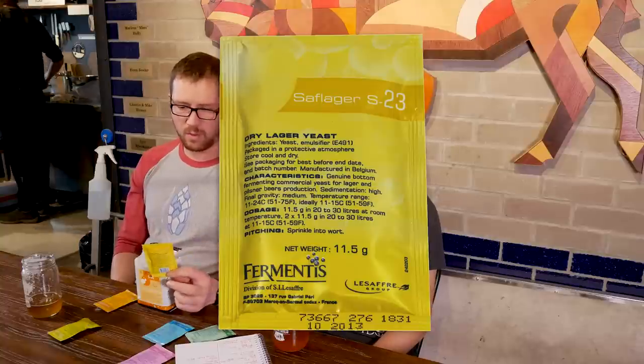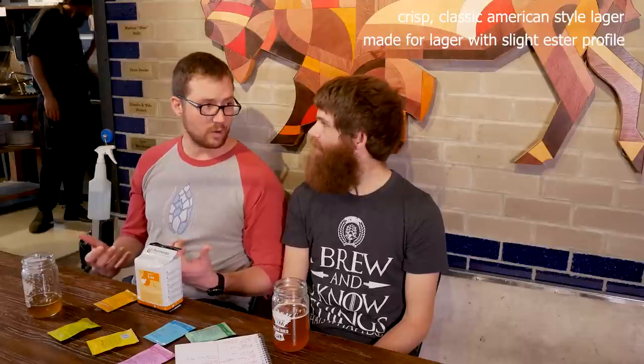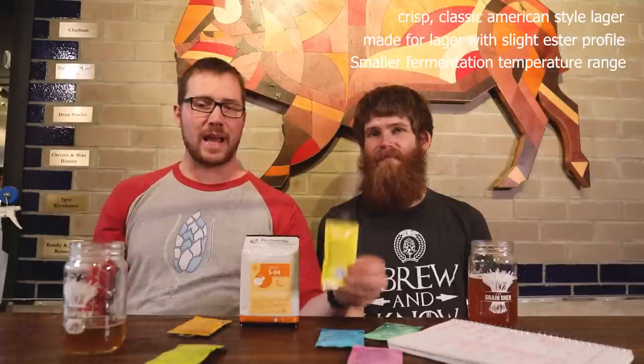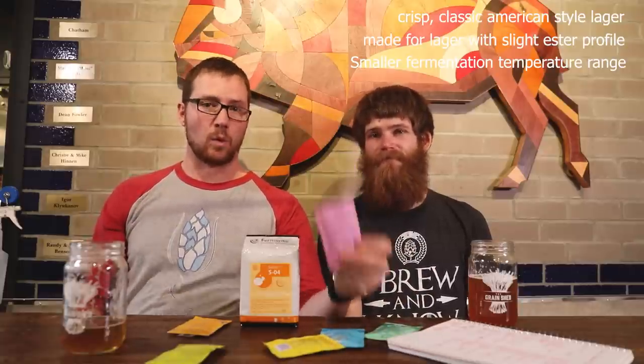S23 is a yeast I've probably only used four or five times. For me it created a really crisp, classic American-style lager — super dry, crisp, and minerally — though the website says it gives a lager with a slight estery profile. Personally I haven't noticed much difference between S23 and the 3470; the two can be pretty interchangeable, other than the fact that S23 does not have that wide temperature range. The biggest difference is that S23 is not as much of a workhorse. If you're using it, treat it like a proper lager strain: do a starter and maintain temperature control. That said, every time I've used it I've created some phenomenal beers — it's just not as plug-and-play as the 3470.